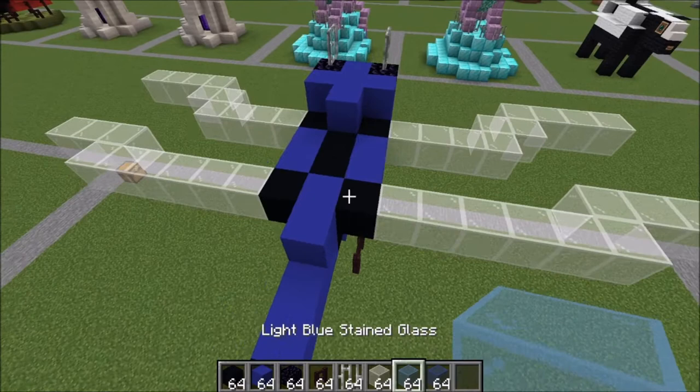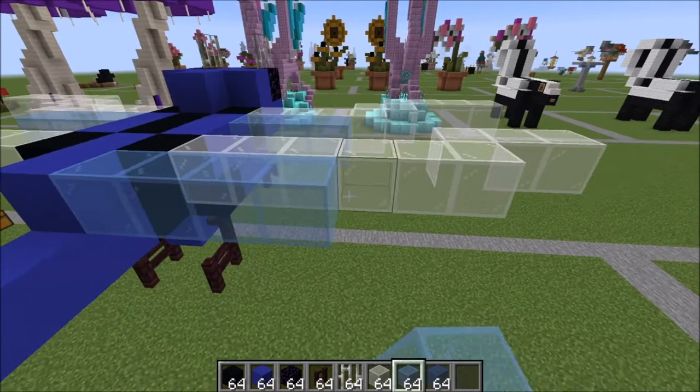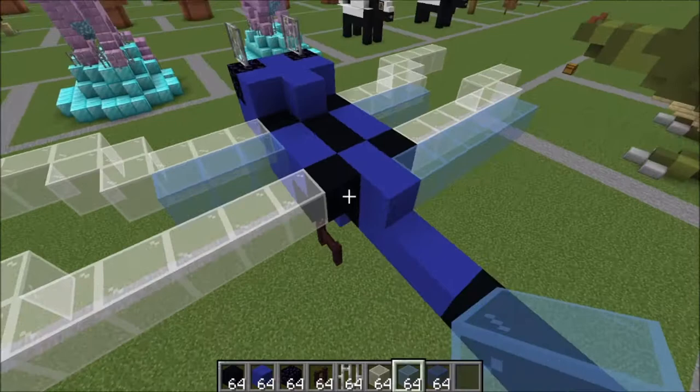Let's switch over to our light blue glass. Go out and place three like this on the edge of the top wings like that. On the bottom edge go ahead and place six like this — you should be one away — and six again here.